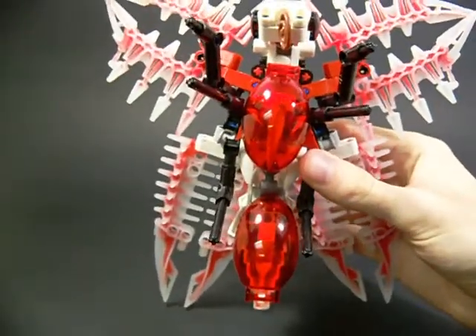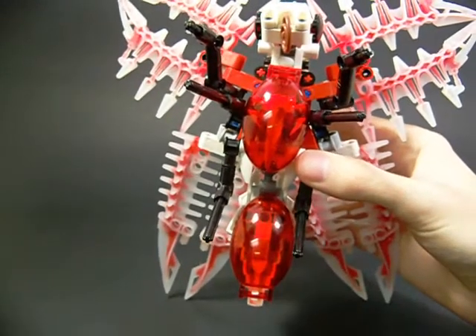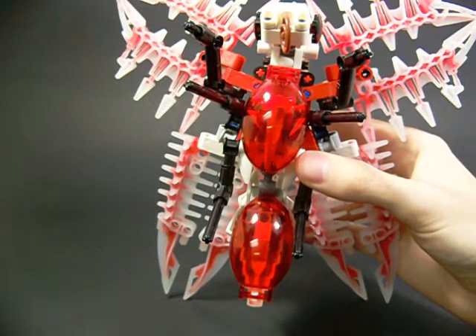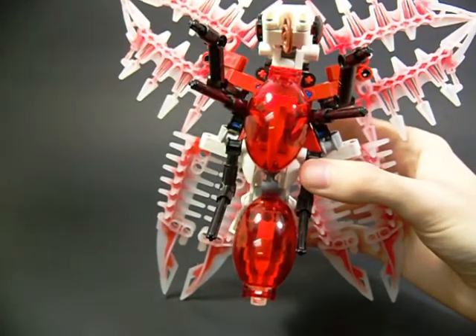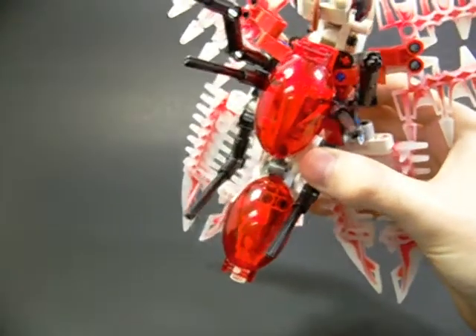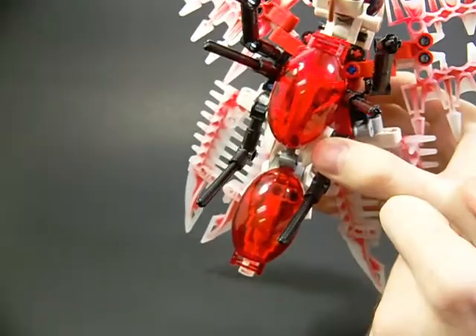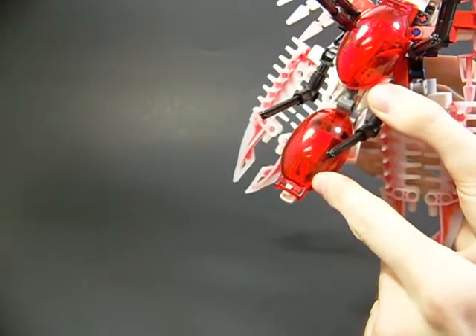I'm going to start at the belly. Basically, these two clear trans-red domes are meant to represent blood or marrow. And then you can see underneath them there's what looks like a rib cage underneath the front one, and the back one just looks like the end of the spine.